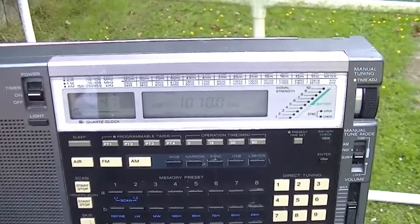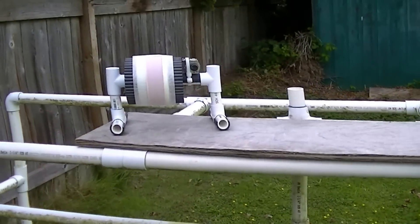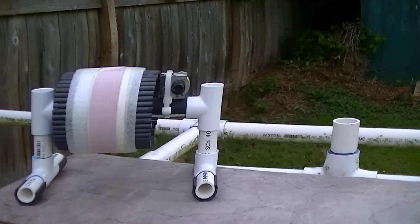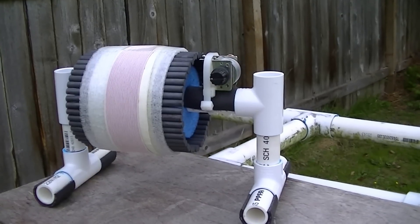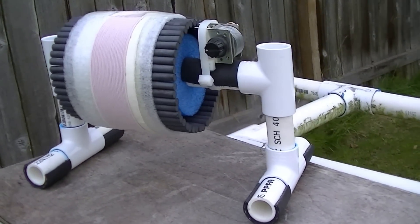I hope you've enjoyed this demonstration of the 5-inch FSL model. As I mentioned before, there is a full construction article on this antenna with very simple Heathkit-like building instructions for those who are interested. I hope you have enjoyed this demonstration, and have a nice day. Thank you.